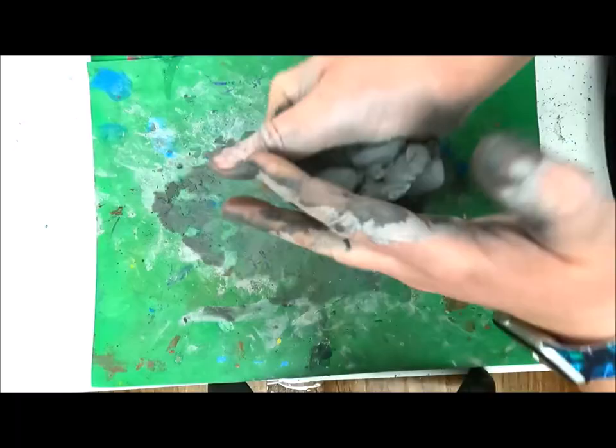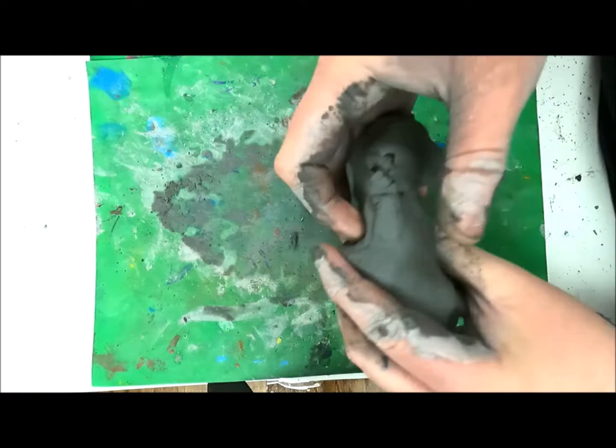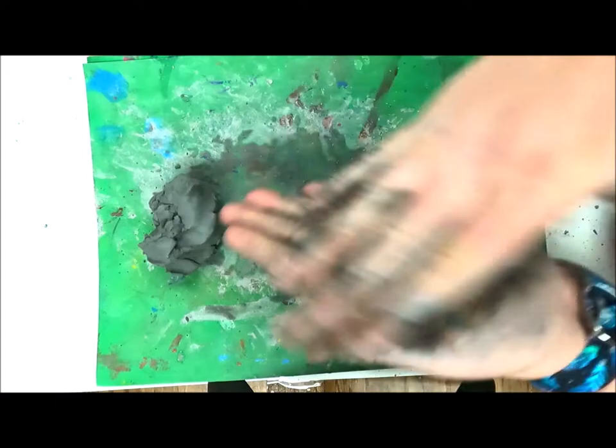Today we are going to be making a clay cactus pinch pot. When you get your clay, the first thing you want to do is really squish and squeeze it to get those air bubbles out.